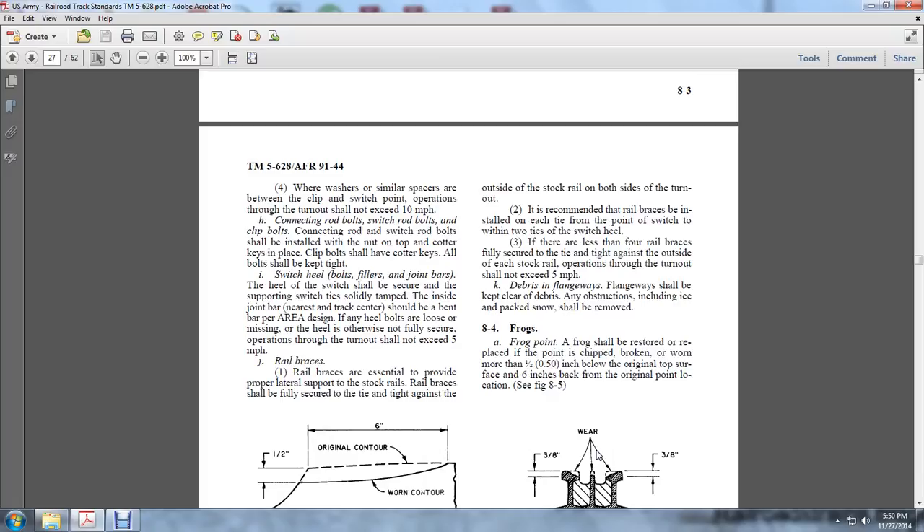Connection rod bolts, switch rod bolts, and clip rod bolts shall be installed with cotter keys on top. Clip bolts shall have cotter keys and all shall be kept tight. The heel of the switch shall be secured with supporting switch ties and solid lead tamps. The inside of the joint bar nearest the track center shall be in the area as designed.